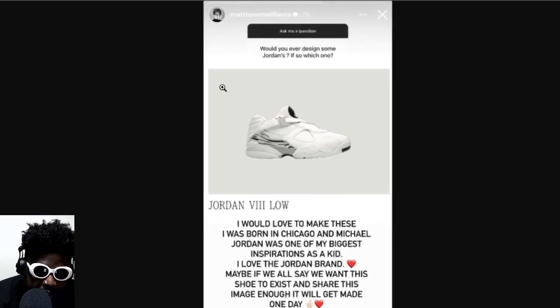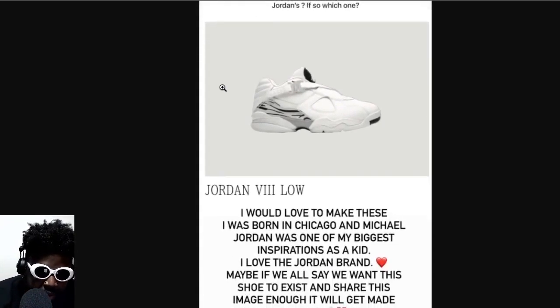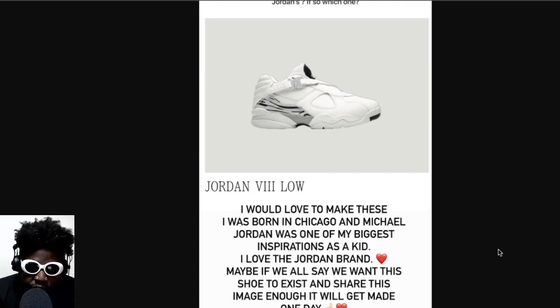Somebody asked him: would you ever design some Jordans, and if so, which one? And he said the Jordan 8 Low. Interesting, right? He said: 'I would like to make these. I was born in Chicago and Michael Jordan was one of my biggest inspirations as a kid. I love Jordan brand. Maybe if we all say we want this shoe to exist and share this image enough, it will get made one day.' The picture he's sharing is actually his own interpretation of a Jordan 8 Low, which in my opinion might be one of the worst Jordans ever.